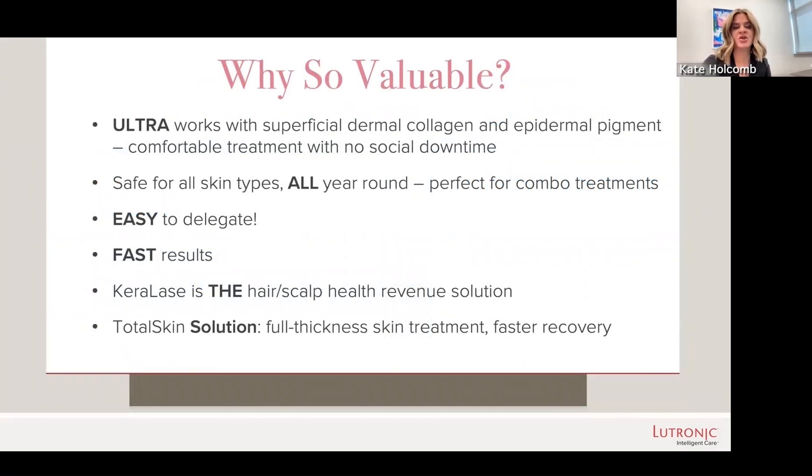In summary, Ultra is great because it helps with collagen remodeling in the superficial dermis as well as pigment in the epidermis. It's an extremely comfortable treatment with almost no social downtime. It's safe for all skin types all year round and is great to combine with other treatments, including topicals. It's very easy to delegate and you generally see results even after one treatment. There is the add-on of both products and Keralase if you want to get into hair growth, and then there's Total Skin Solution where you combine two procedures for faster recovery and a full-thickness treatment.